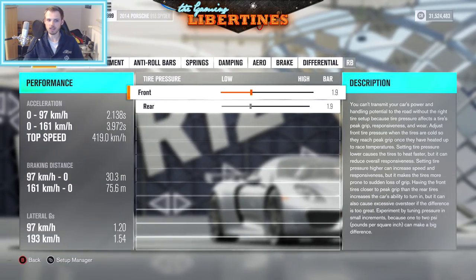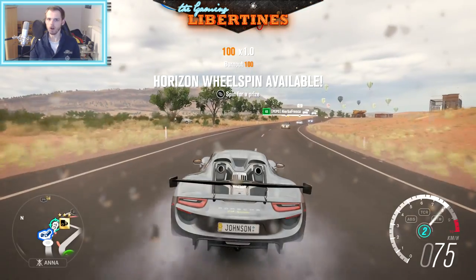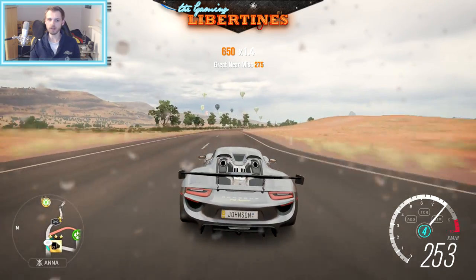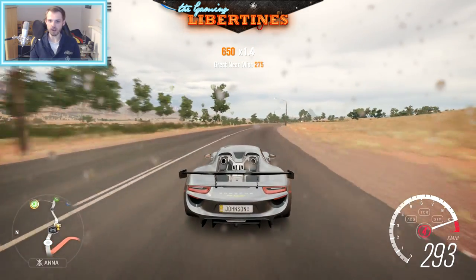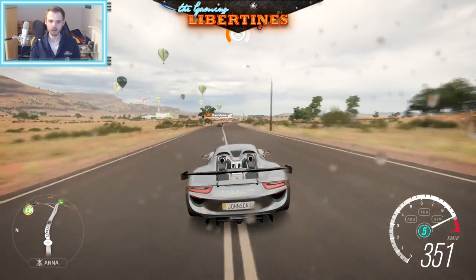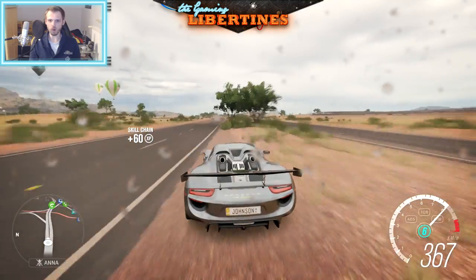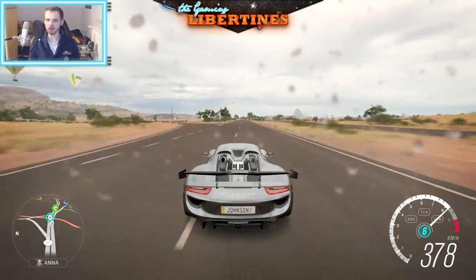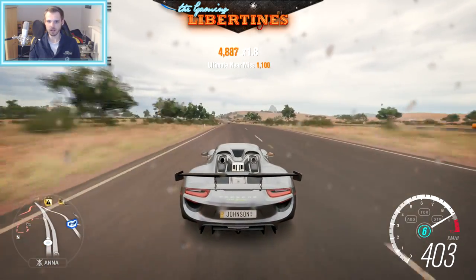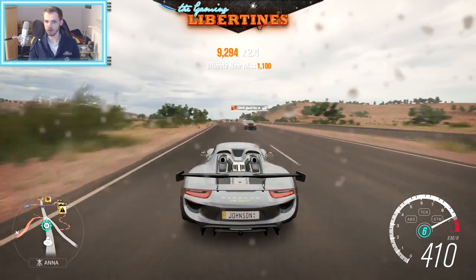So that's it guys, let's check it out. How fast is the car on a straight? We're in the outback - unfortunately it's raining right now. Is this London or the outback Australia? Already in sixth gear and we already got 400 kilometers per hour. It's not miles per hour - it's kilometers guys. Metric system for the win.